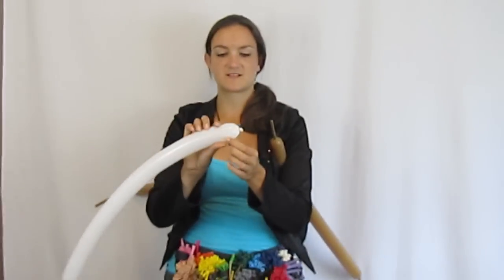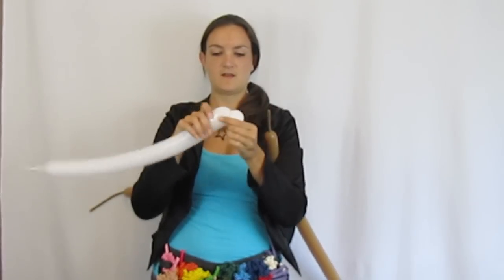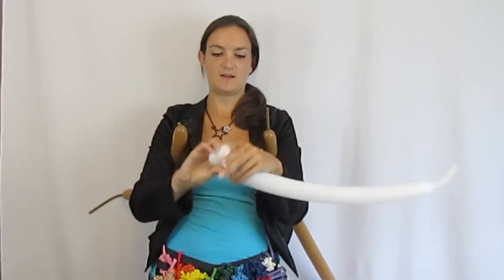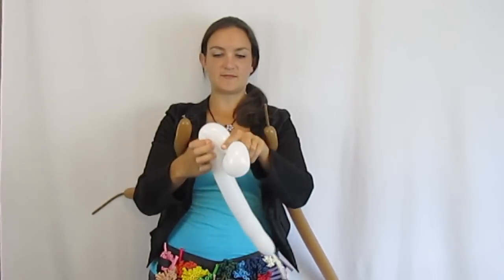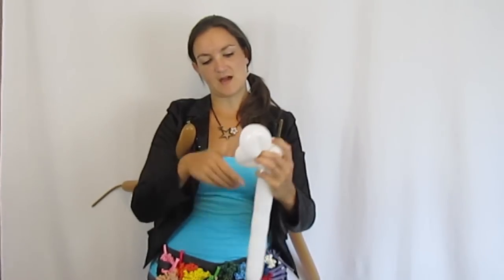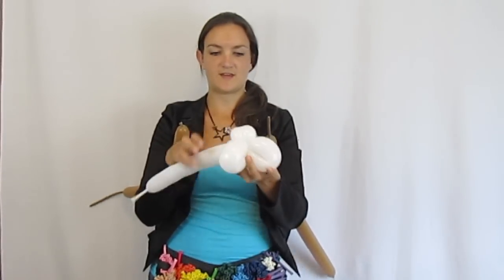Starting with the nose area — this is just like a cat or bunny rabbit. You're going to make three small round bubbles: one, two, and three. Twist those first two together to make the little face. Then you're going to give him two cheeks — squeeze them out to make little loops and twist each one. Make sure they're the same size. So we've got two loops and then the mouth area.